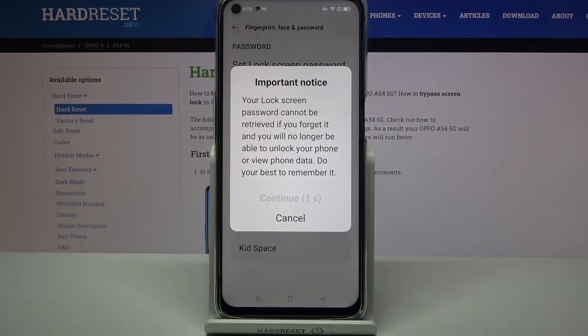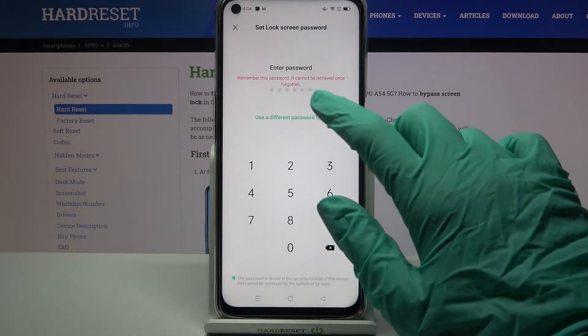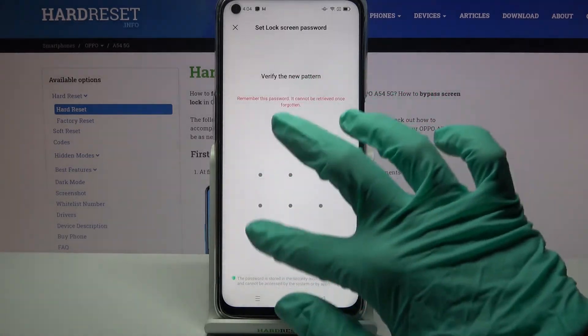Then click Continue. Now click on Use a Different Password Type and pick one of the lock methods. I will go with Pattern, so I have to click on it, then draw my pattern and repeat it.